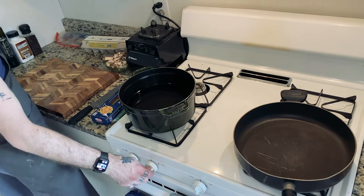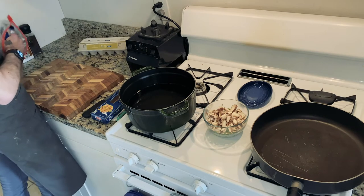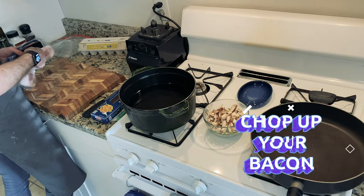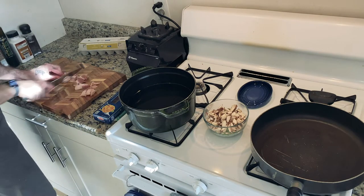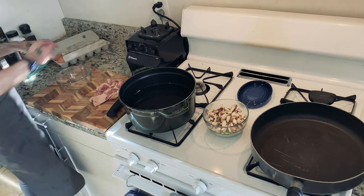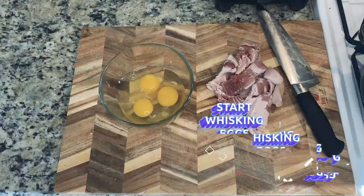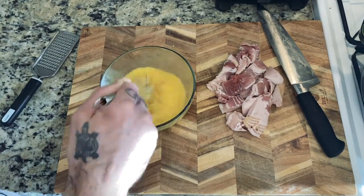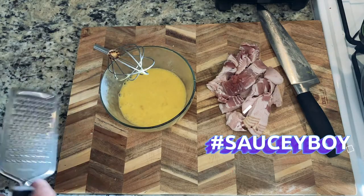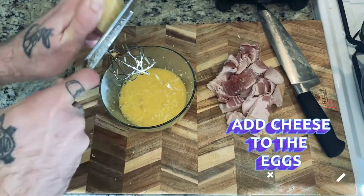Alright, I'm gonna start by heating up my water here. I got my veggies all chopped up already, and I'm gonna start chopping up some bacon. I'm cooking for two nights, so I'm gonna do about six strips. While my water is heating, I'm gonna get my bowl out and whisk together a few eggs. This is gonna end up being my sauce later on. This is my Pecorino Romano — I'm gonna make sure my eggs are nice and cheesy.